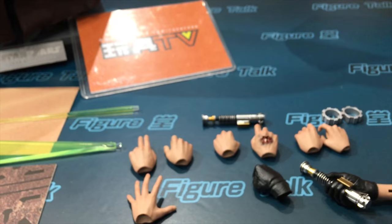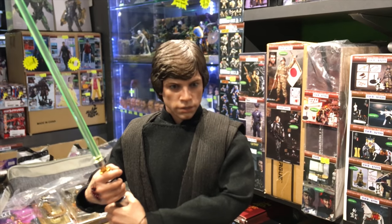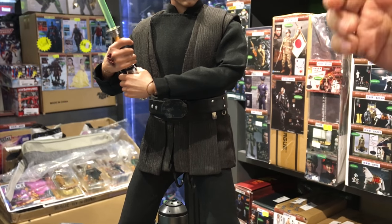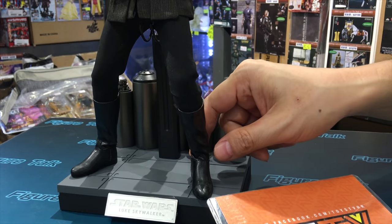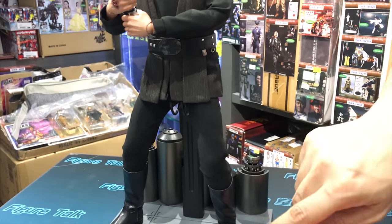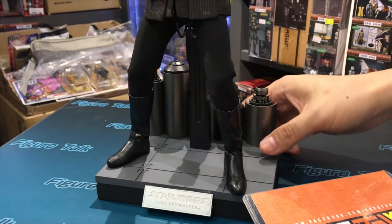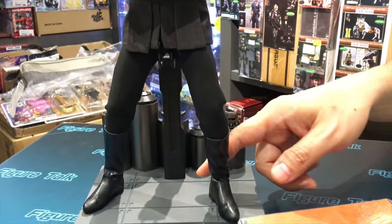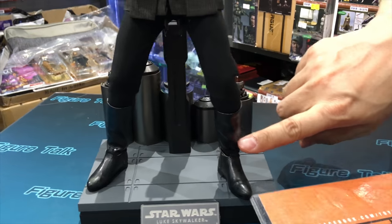Now we're going to show the second look. We just took the cloak off, and this is how it looks out of the box — with the tunic, belt, and the rest is the same. I want to point out that the boot is actually one piece, not broken into two pieces. It's real fabric boots — I think it's pleather — wrapped around some kind of plastic piece inside. This design looks a lot better than two separate parts, and you can see the crease here — it looks very natural.